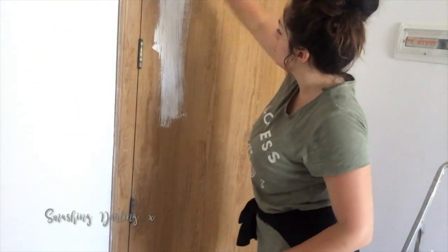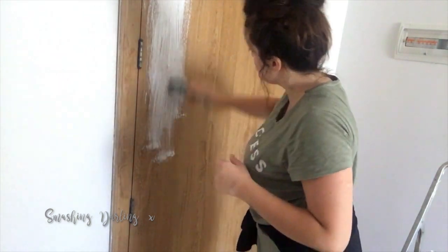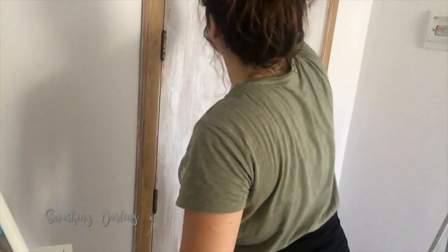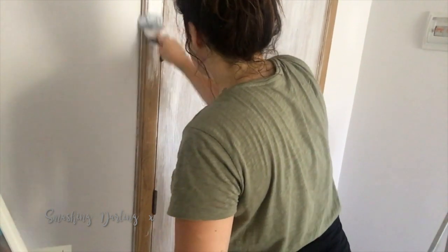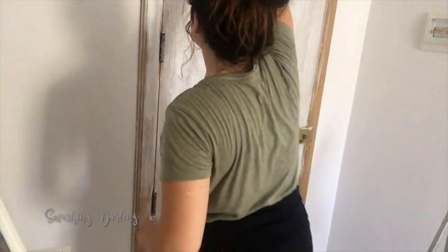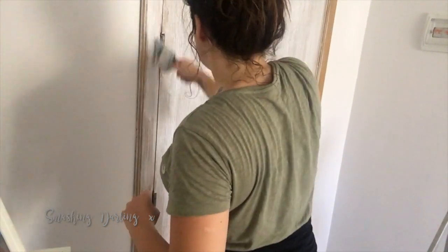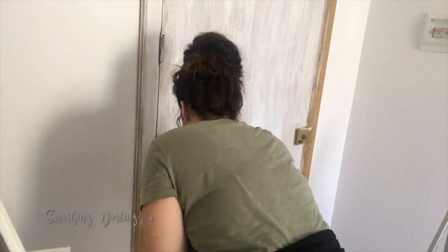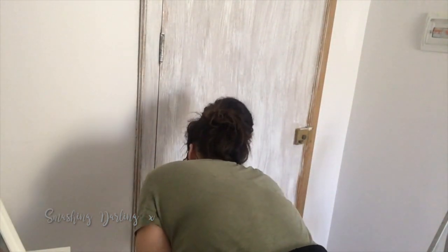When it comes to using chalk paint, it adheres to almost any surface, so there's no need to sand the items beforehand. I'm just straight away starting with the paint — I sped up the clip because it was getting quite boring. For the first coat you just want to apply it all over, not in a messy way, but without giving too much attention to detail, because that comes in the second coat.